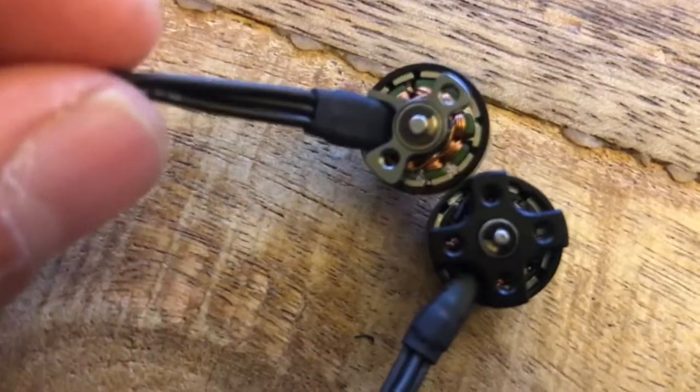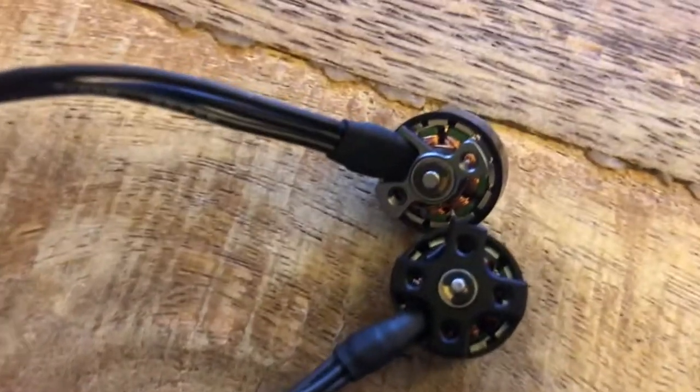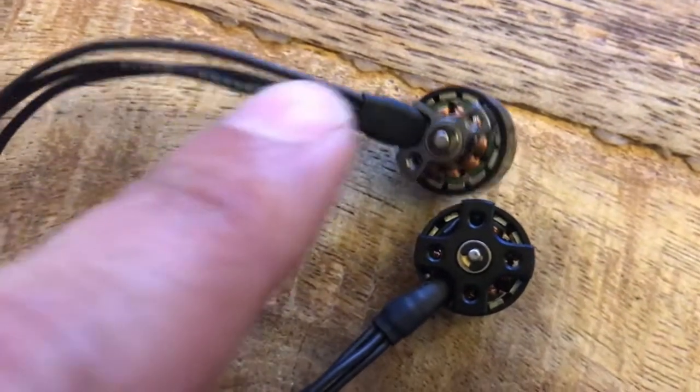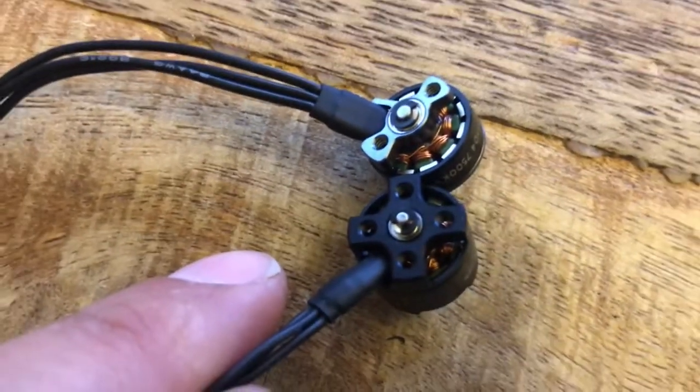I think perhaps why — if you look at the bottom of these, you can see the shaft is a little more robust. Everything's just a little beefier on the Motor Riot motor compared to the Full Speed motor.